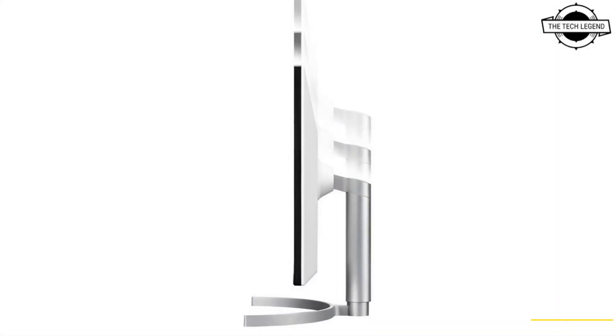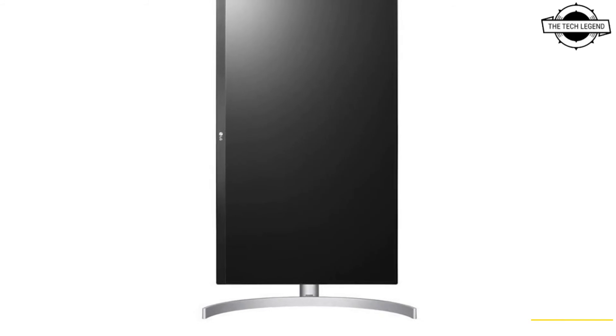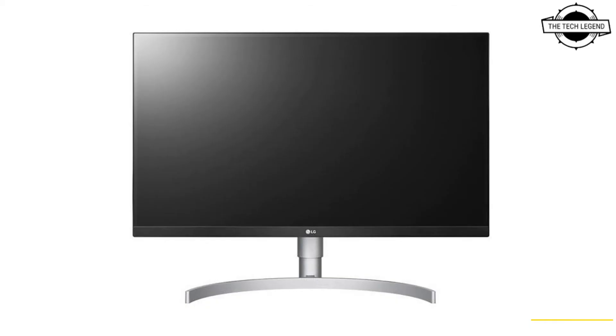The primary specifications include 1.07 billion display colors, 400 cd/m² brightness, 5ms response time, DCI-P3 color gamut at 98%, refresh rate of 60Hz, HDR complying to DisplayHDR 400, and 178-degree horizontal and vertical viewing angles. The interfaces include HDMI ×2, DisplayPort ×1, USB Type-C ×1, USB 2.0 upstream ×1, USB 3.0 downstream ×1, and headphone output ×1.